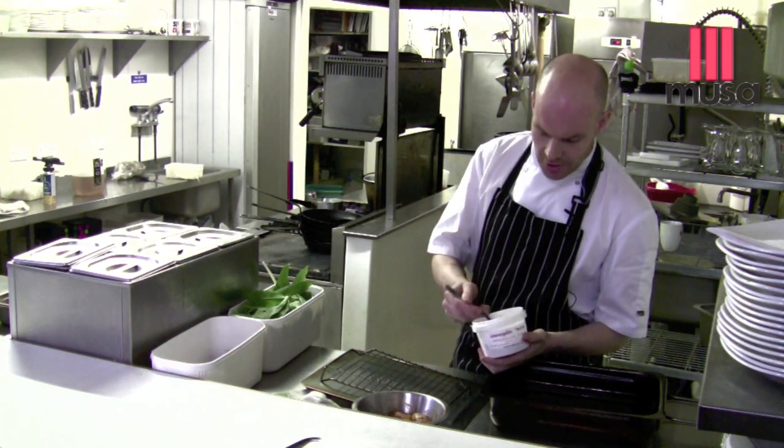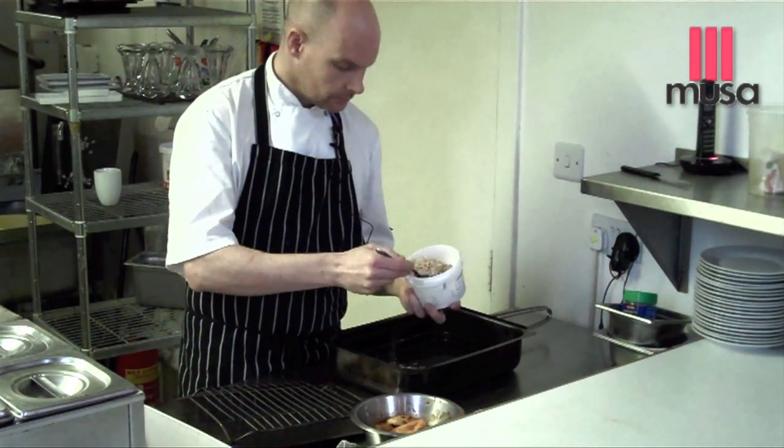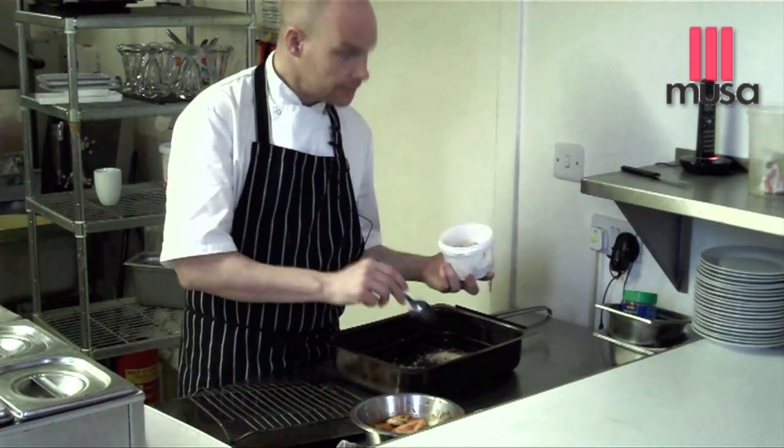These are the smoking chips — these are alder wood. You can take a couple of spoons of those into the bottom of the pan.